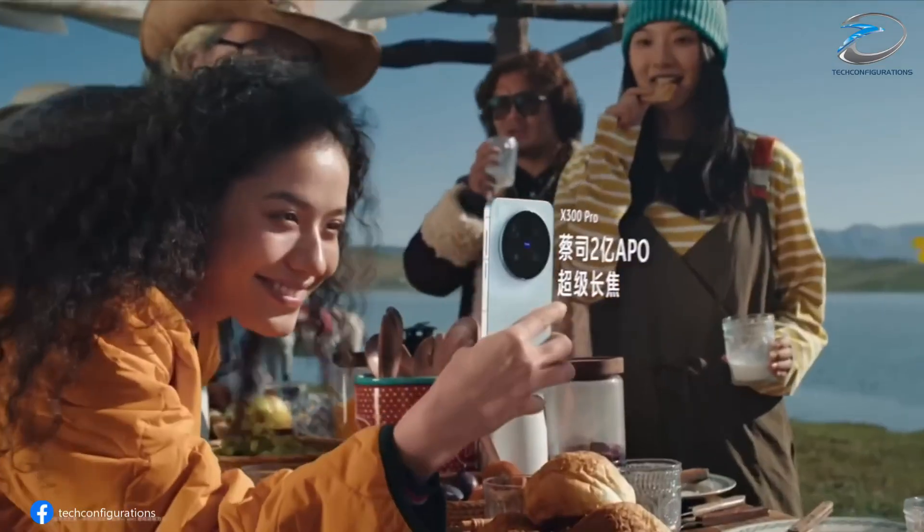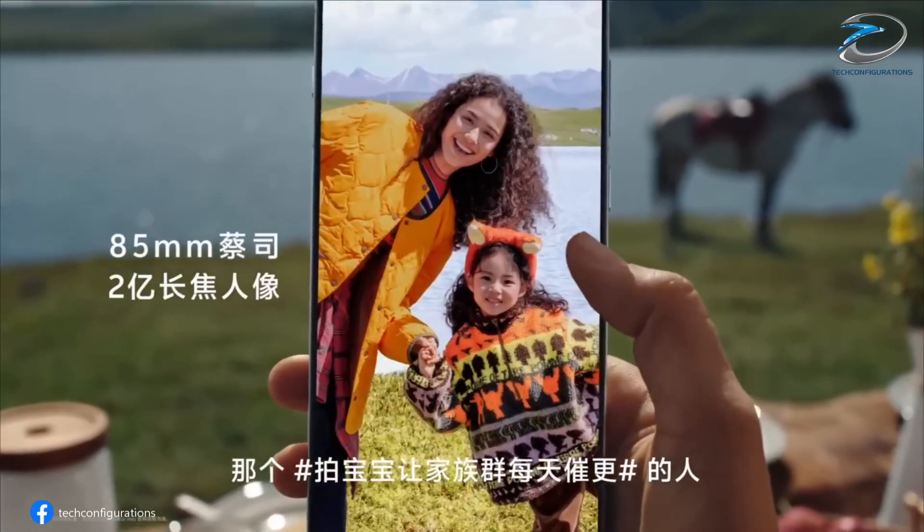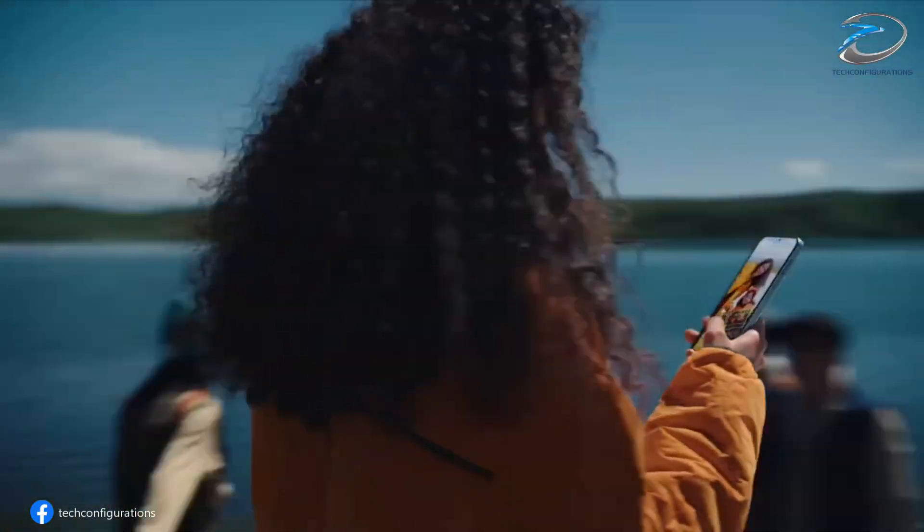And on the front, users can expect a 50-megapixel selfie camera, promising flagship-level quality for vlogs, reels, and video calls.